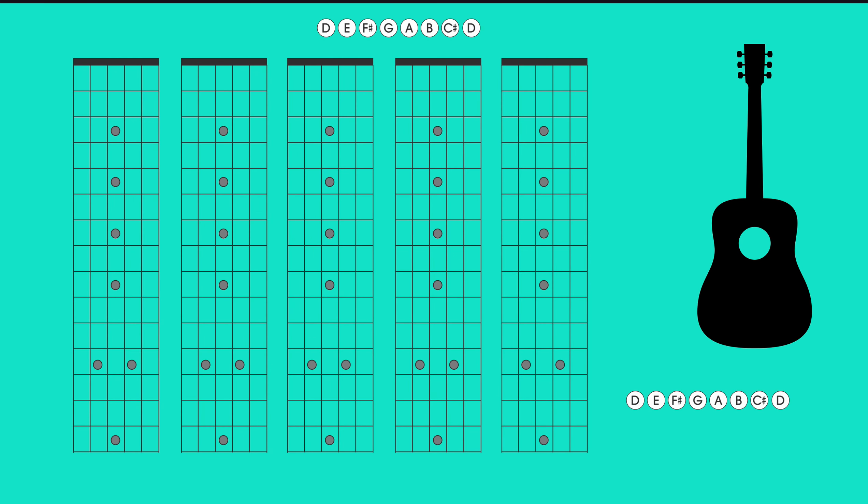Hey there everybody, this is Guitar Union. Our next video is going to be on the key of D major. As indicated in the last video, we're going to do a series on each of the scales so that if you're following along, you can have a chance to pay attention to a single scale at a time.